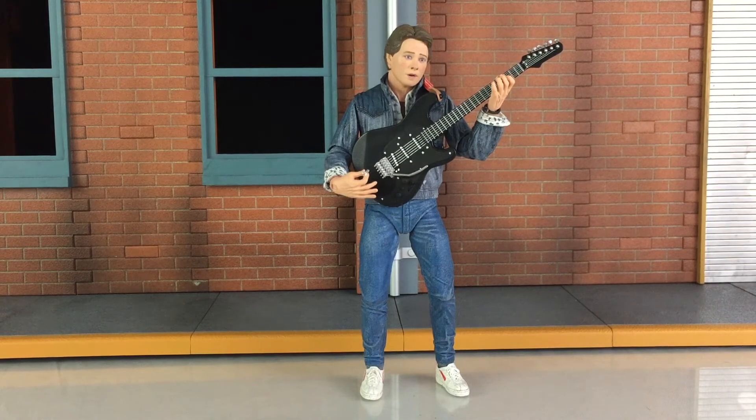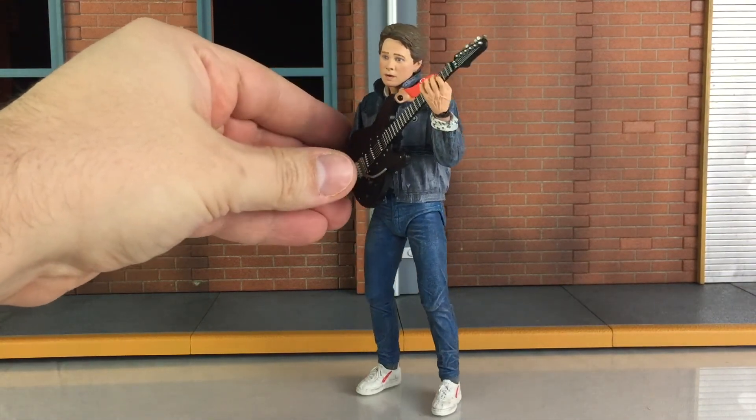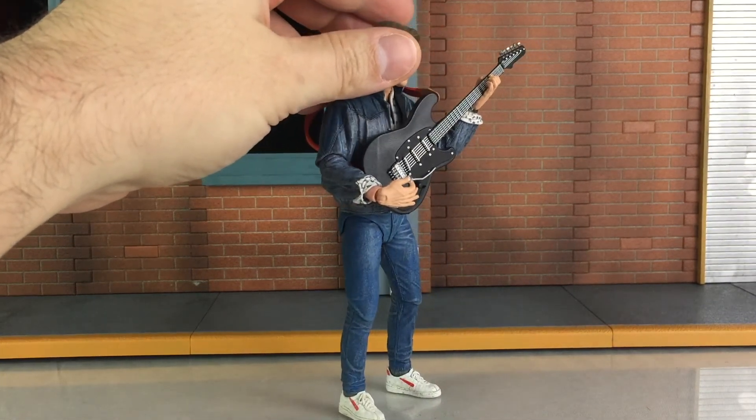Here's another pose. Since the head is ball-jointed, you can move it around to the side as shown. He's got a really good grip on the guitar in one hand while the other can play the strings.